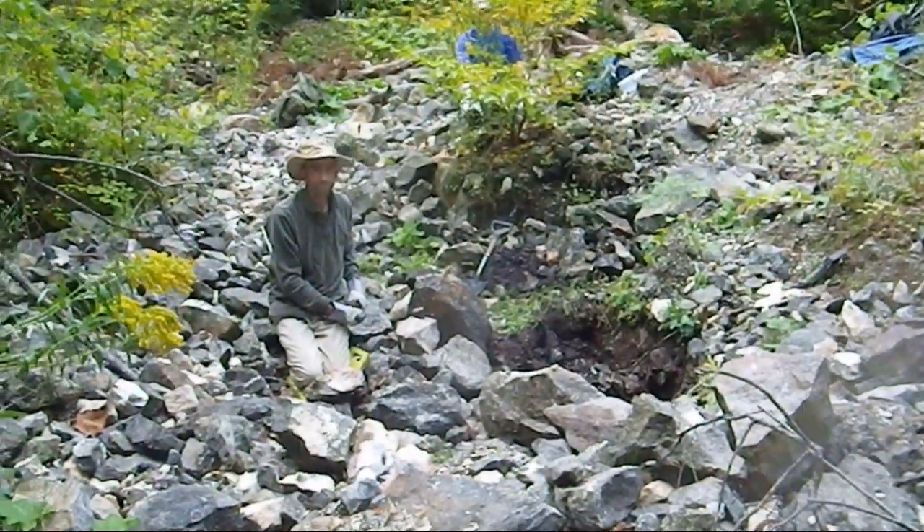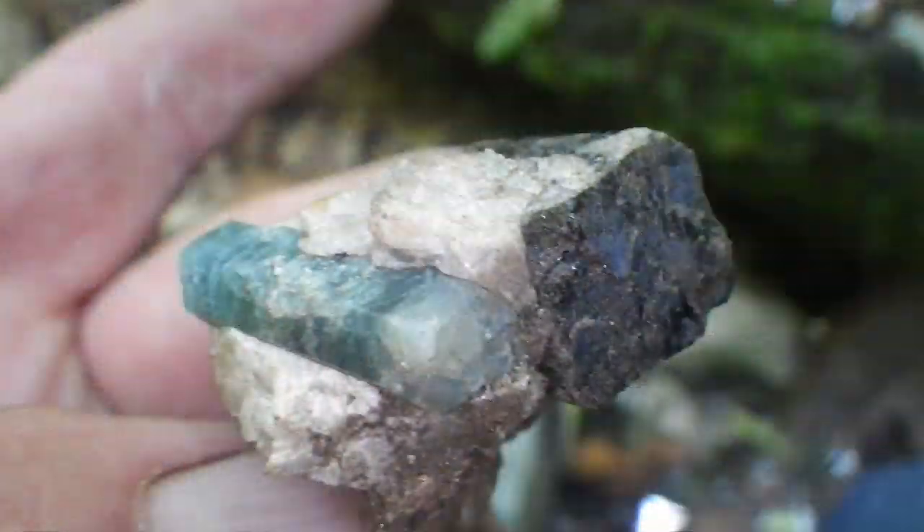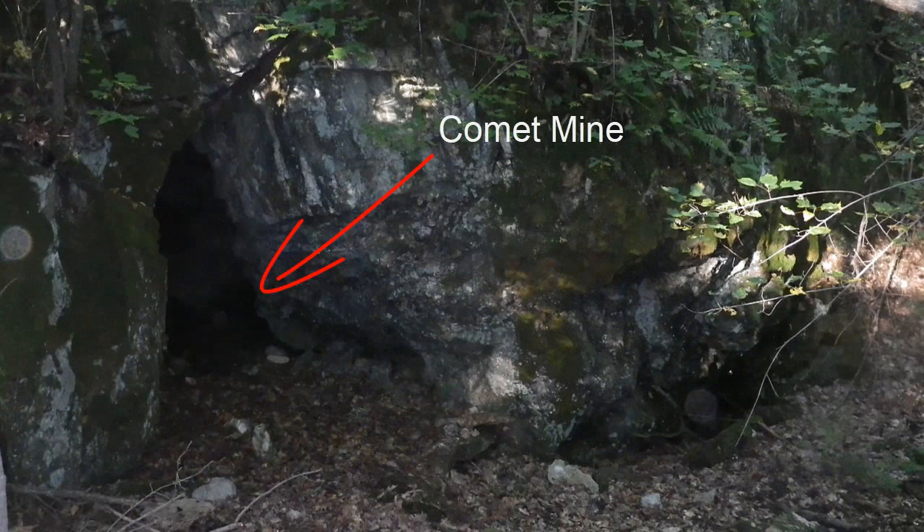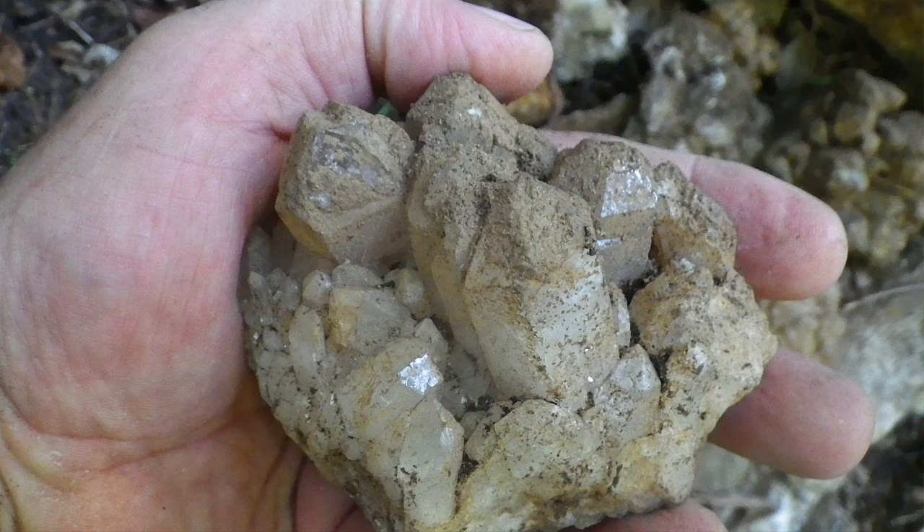I quite often get people asking me what my minerals look like when I get them home and clean them up. Well, today, a little surprise - I'm going to do a bit of that. Parker Mine with the spinel in Quebec, Comet Mine in Quebec, and a bit of the quartz from our mystery location. All three of these I'm dumping in the acid bath here - hydrochloric acid. It always comes up with some really exciting results.